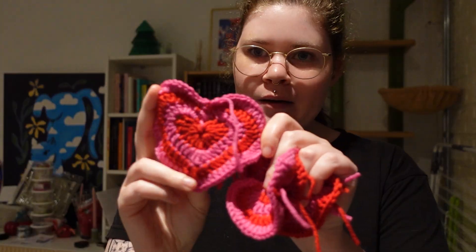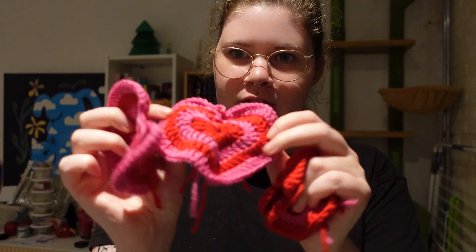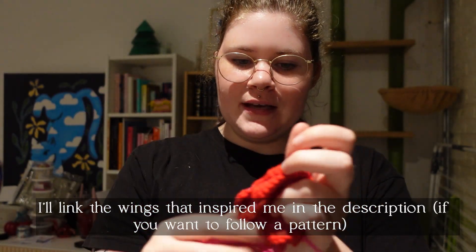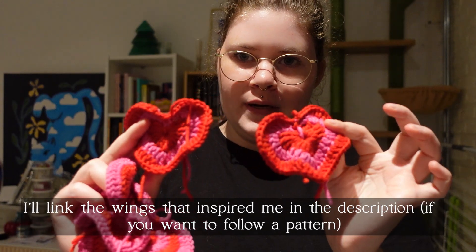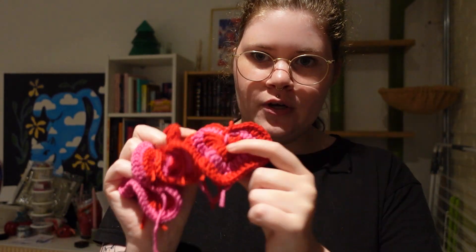I also started on my fairy wings. I made two of these hearts for the top of my wings, then some smaller hearts for the bottom, and I also want to make a lot of tiny hearts to go on the wings. I just made the necklace for my cosplay — that's in another video that's already online, dedicated to making my own charms and jewelry.